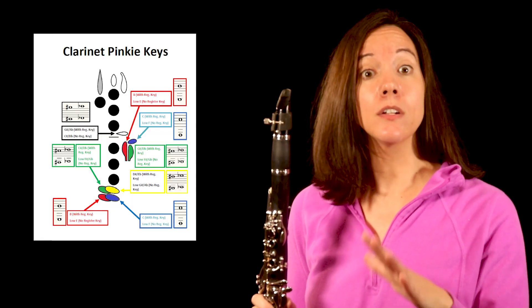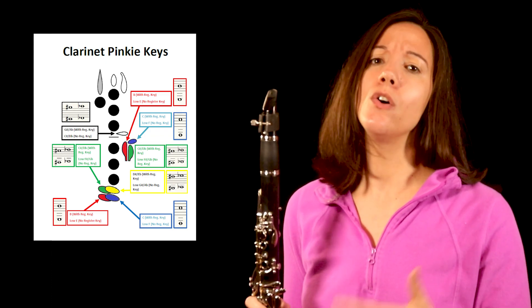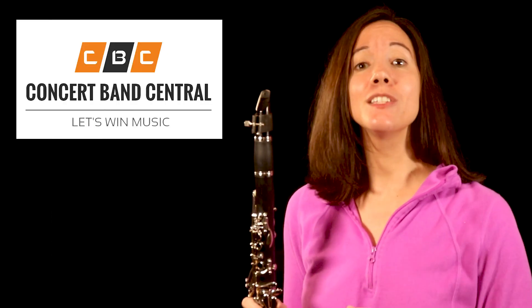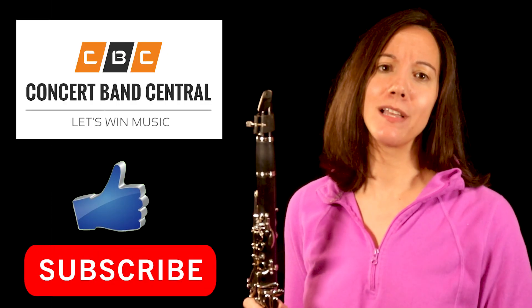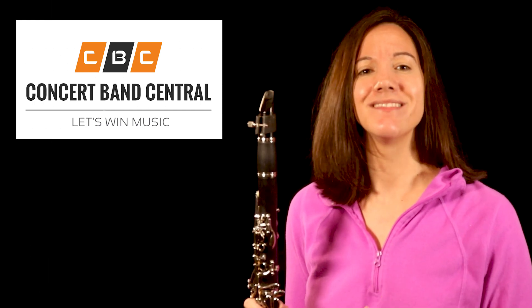Below you can download our color-coded pinky guide. And if you're really struggling with which key is which, you can always stick on a couple of stickers to color-code your clarinet too — whatever works for you. If this has been helpful to you, please like and subscribe, and if there's any content you'd like to see on this channel, please let us know in the comments. Thanks for watching!